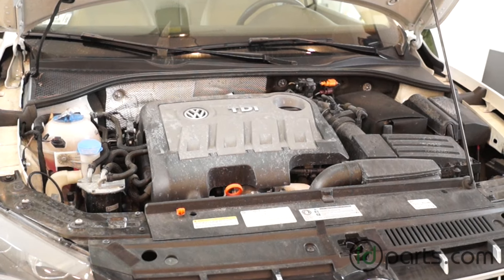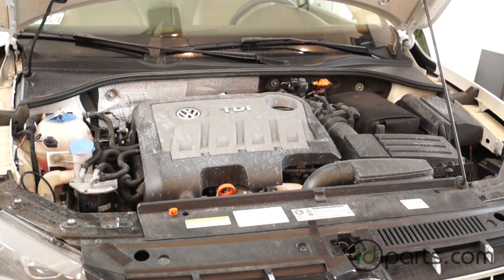Hi everyone, this is Cory from ID Parts, and in this video I'll be changing the oil on a 2013 Passat TDI.